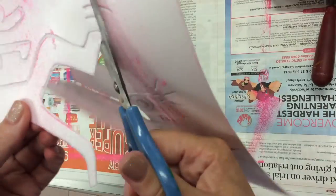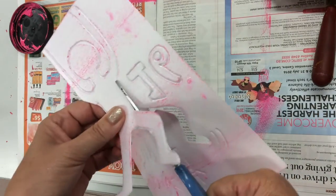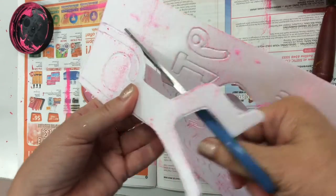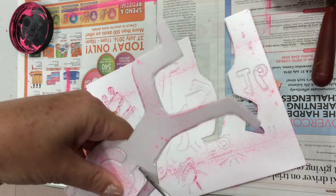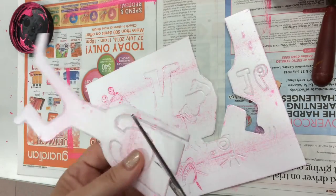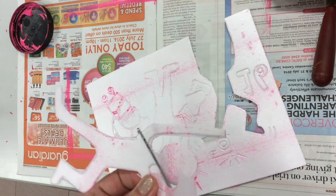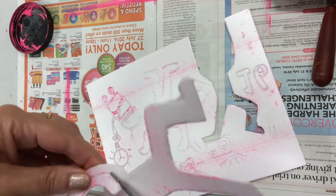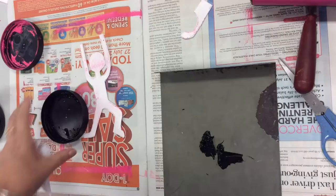Now once your printing plate is dry and clean, you're going to take one image from that plate and very carefully cut it out, making sure you don't cut off any extra limbs or anything like that. We're going to use this to add a contrasting color to our original print. Carefully cut it out and make sure you're not cutting out something that's got lots of detail — you want a fairly simple shape.